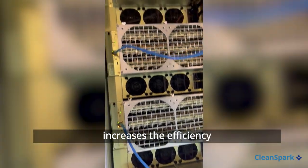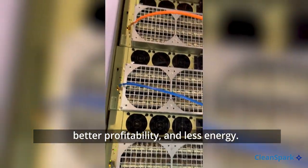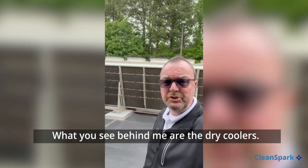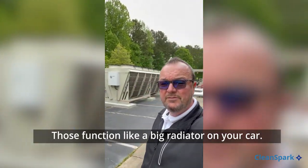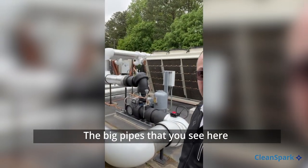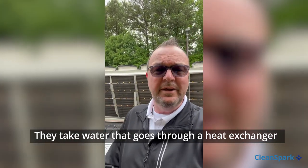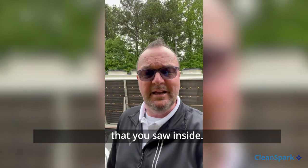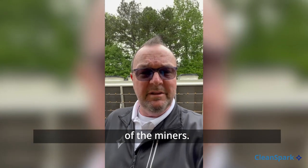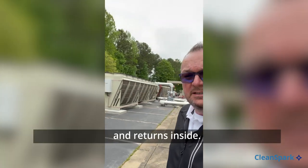Increases the efficiency, which means better return on investment, better profitability, less energy. Now we're outside — what you see behind me are the dry coolers. Those function like a big radiator on your car. The big pipes you see here are the supply and return lines. They take water that goes through a heat exchanger beneath each of those tanks inside, and the water goes through that heat exchanger and cools the oil. The warm water then comes out, circulates through these tanks, and returns inside.